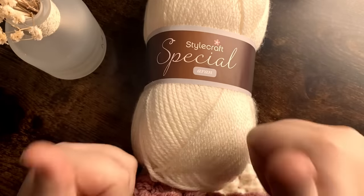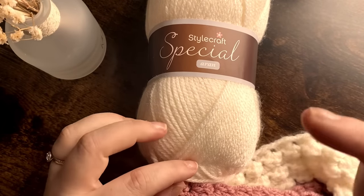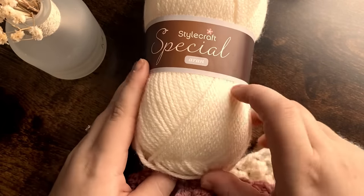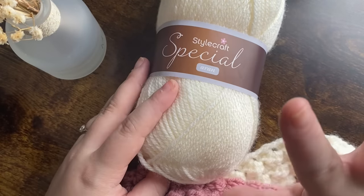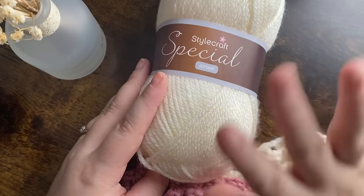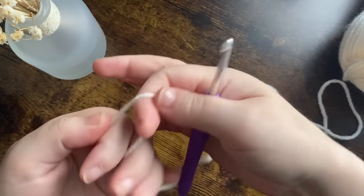If you like this video, please give it a thumbs up, hit that bell button and subscribe button so you get notified every time I pop up a video. Style Craft is my favorite yarn — it's beautifully soft and I love it. So we're going to start off by making a slip knot.